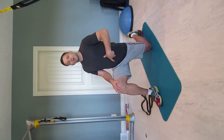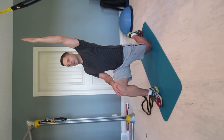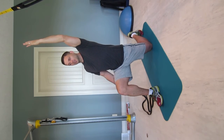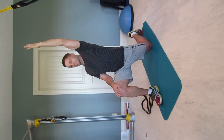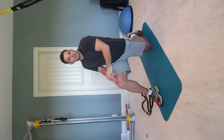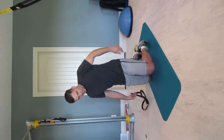The next stretch is very similar, but we want to target the deep hip flexor muscles. Same lunge position — engage your core and glute muscles, lean forward, but bring that same-side arm up. By bringing that arm up, it creates more of a stretch through the upper hip flexor. Hold that for 45 seconds, two to three times each side.